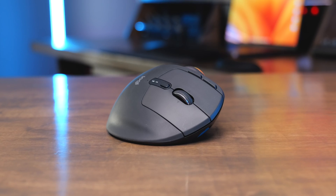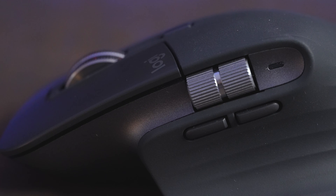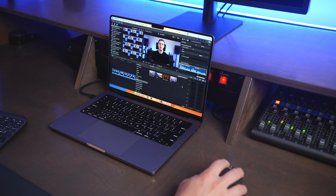Both of these are very similar in terms of the customizable buttons you get. You get two buttons on the top of the MX Ergo, and you can also click the scroll wheel. You get the same on the MX Master 3S, except the customizable buttons are on the side. On the MX Master 3S, you also get a gestures button on the side where your thumb goes, so you can click it and then move the mouse in a different direction — that activates different gestures like Mission Control or anything you set up using the Logi Options Plus app.